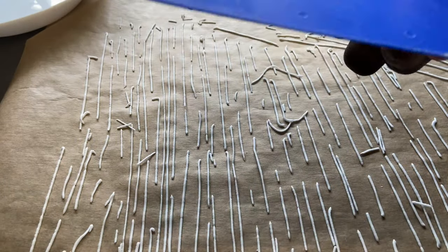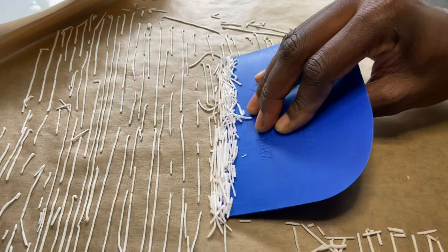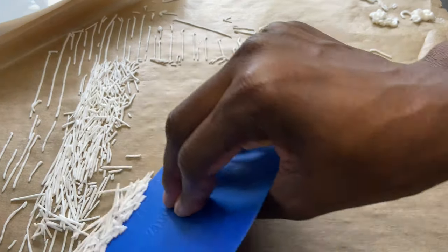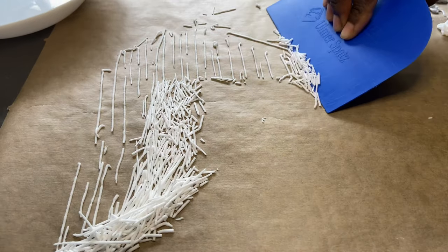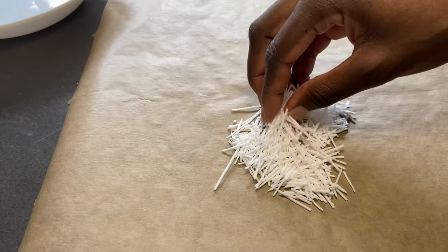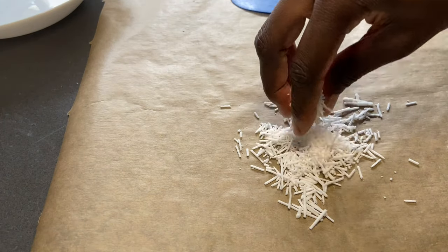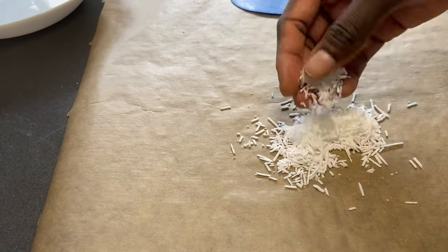After they are dried — in almost 15 to 20 minutes, or up to 30 minutes if you want — you use a ruler or a scraper to scrape them a bit from your baking paper, and then squeeze them with your hand to cut them lightly. After squeezing them to the preferable size, the next step will be to remove the excess powder that forms during the process.